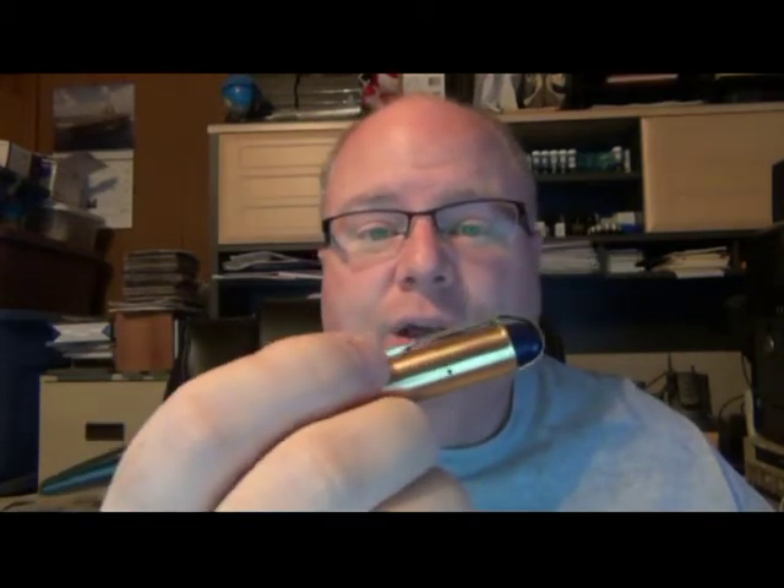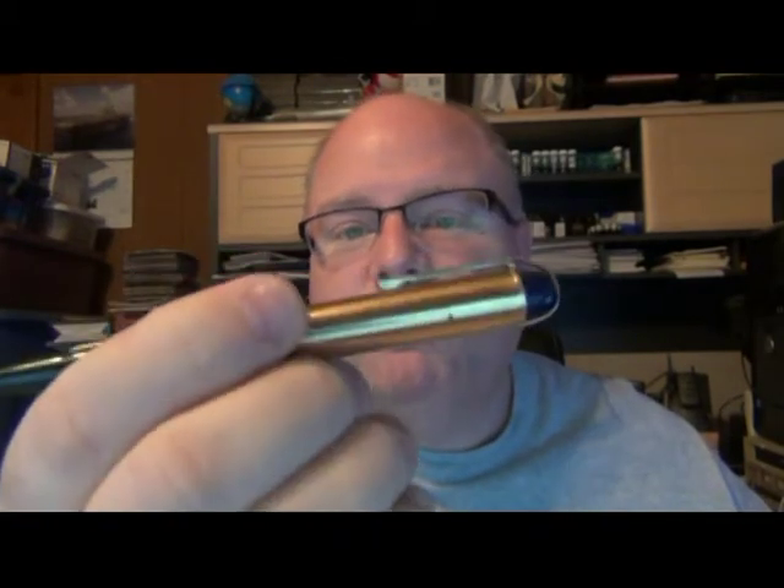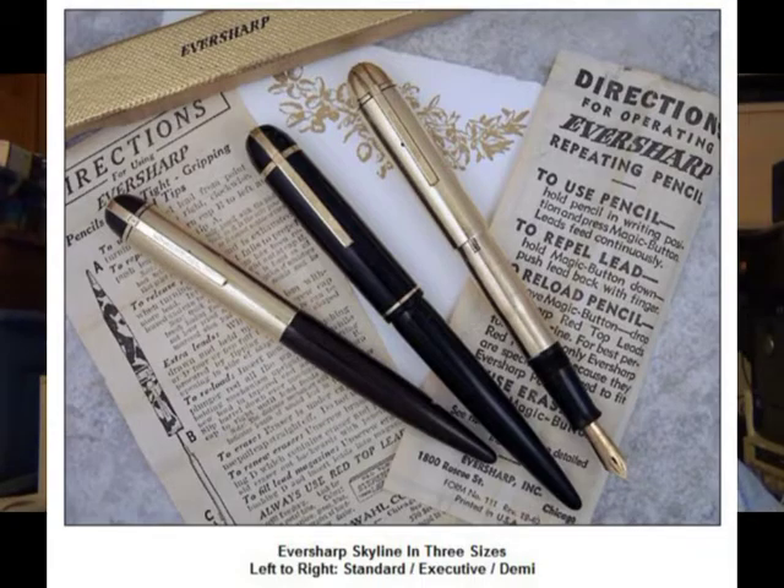This is one I've been looking at for a while. The Eversharp Skyline was produced between 1941 and 1950 — a nine-year period. The whole idea was they had hired an engineer who helped streamline locomotives back during the 1940s. The pen was designed to kind of look like a streamlined train engine, trying to make it look more modernistic. There are three different sizes: the Demi model, which is the smallest; the standard, which is this one; and then the executive. The executive models are less numerous, harder to come by, and more expensive — but that's my next Wahl Eversharp I'm going to look at getting.